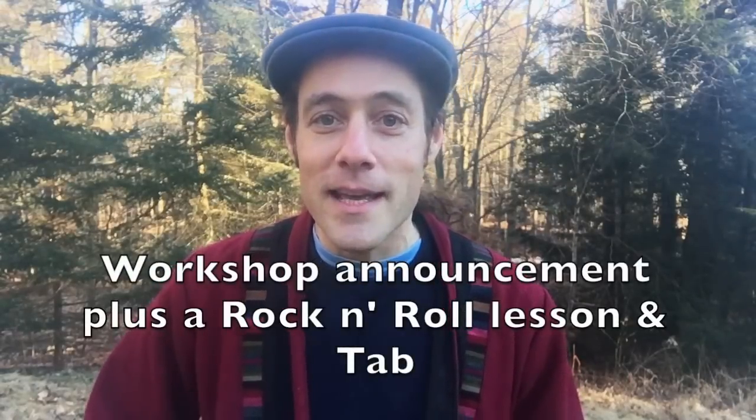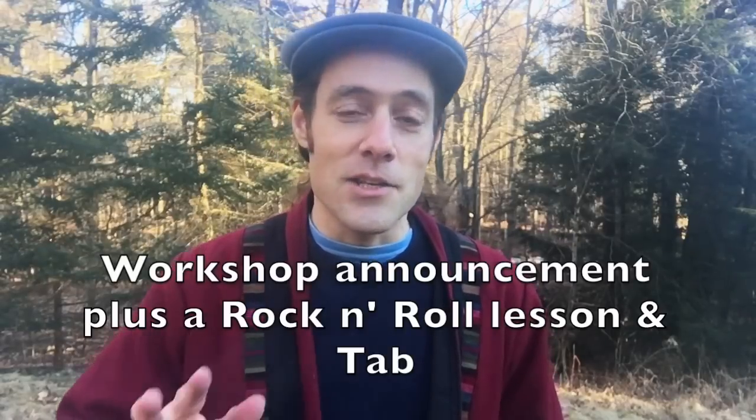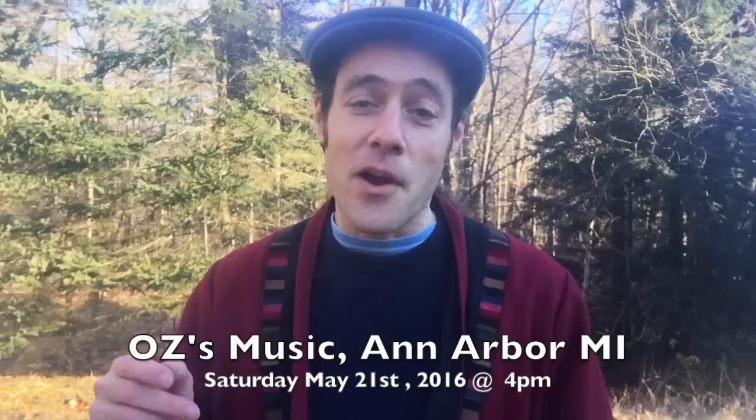Just wanted to make a quick video announcement about some Rockabilly for Ukulele workshops that I'm offering in Eugene, Oregon and also Ann Arbor, Michigan. Each workshop will be followed by a short concert by myself. At the end of this video, there'll be a short lesson in a rock and roll riff from Little Richard that you can put into your playing right away. Link's in the video description below where you can buy tickets, reserve your seat and get some more details about this workshop.